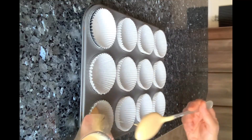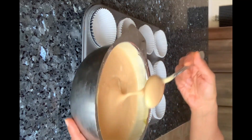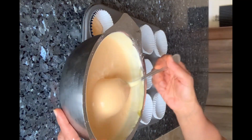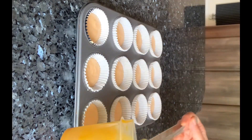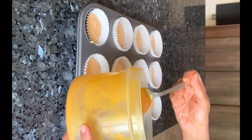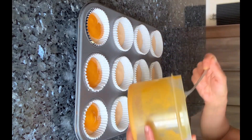Line the cupcake tray with cupcake molds. Add one to two tablespoons of the prepared mixture into each to make sure it fills about half the way. Then add three-fourth tablespoon of mango pulp into each of the cups as shown in the video.